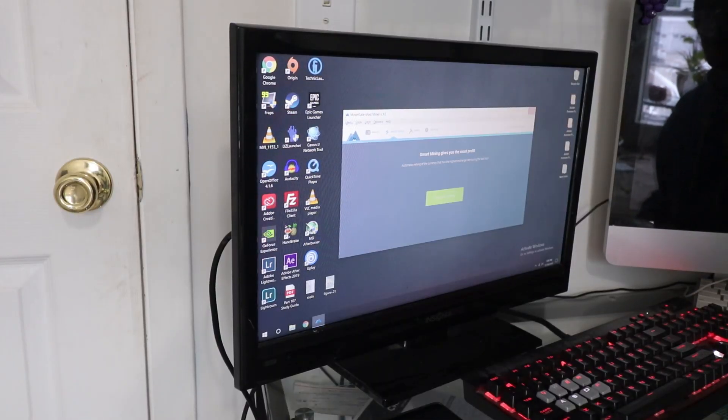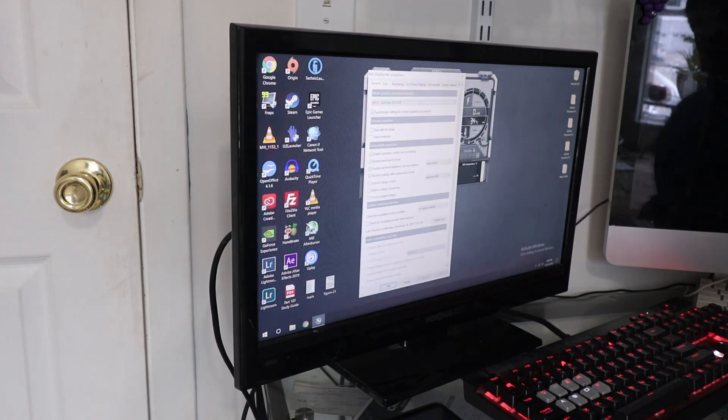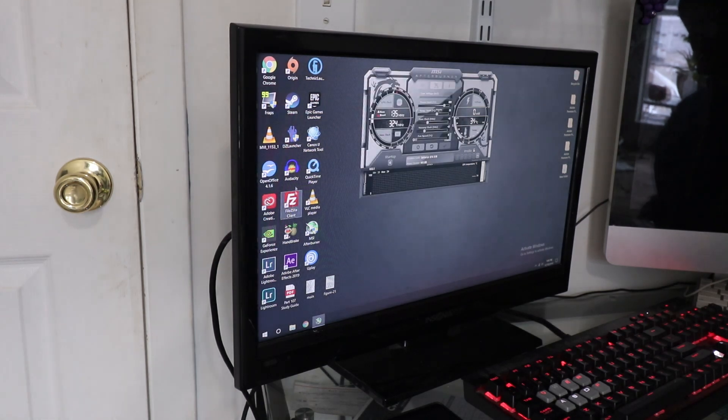I don't care about mining for Bitcoin. Let's see — MSI Afterburner. 34 degrees idle temperature — that's actually not bad. Let's not overclock, because that's probably not a good idea. Set the priority to temperature. Let me make sure I have an on-screen display here. Monitoring, GPU temperature — okay, all seems good. Let's play the game.